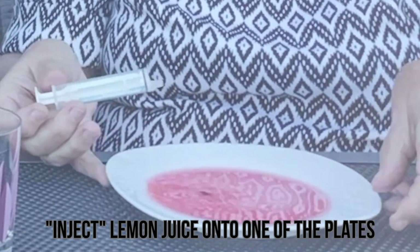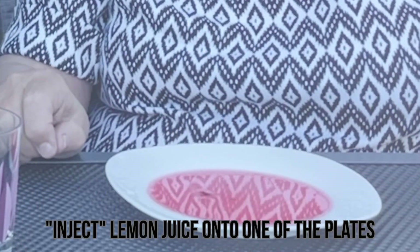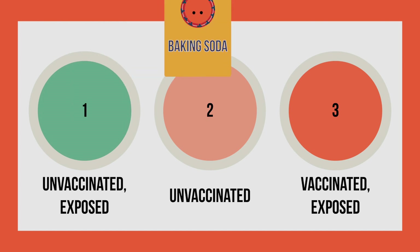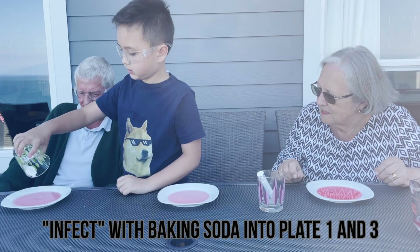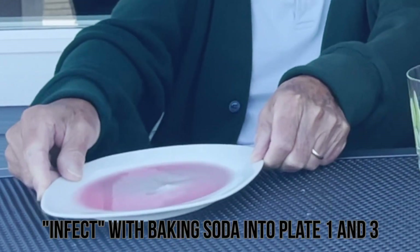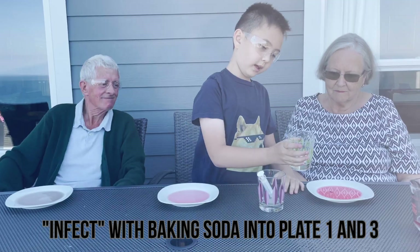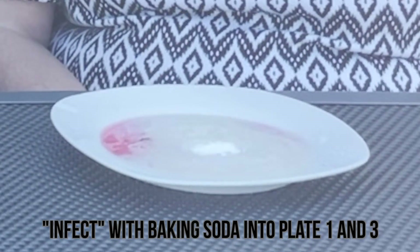Watch as the color changes. The color change represents immunity building up inside your body. Next up, we're going to infect patient number one and patient number three and watch what happens. To do this, we pour the baking soda virus onto plate one and plate three. Watch as plate one turns green. On plate three, however, something else happens — instead of turning green, it bubbles up.